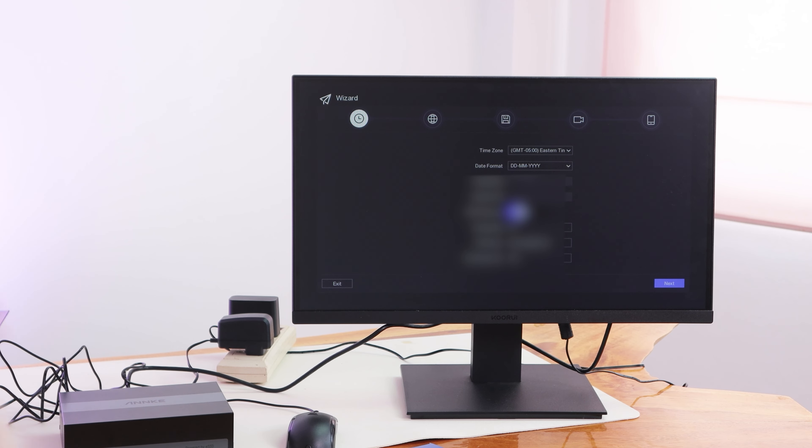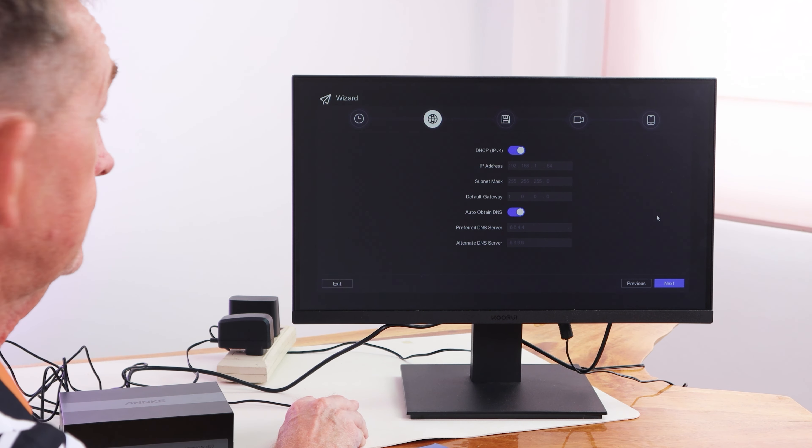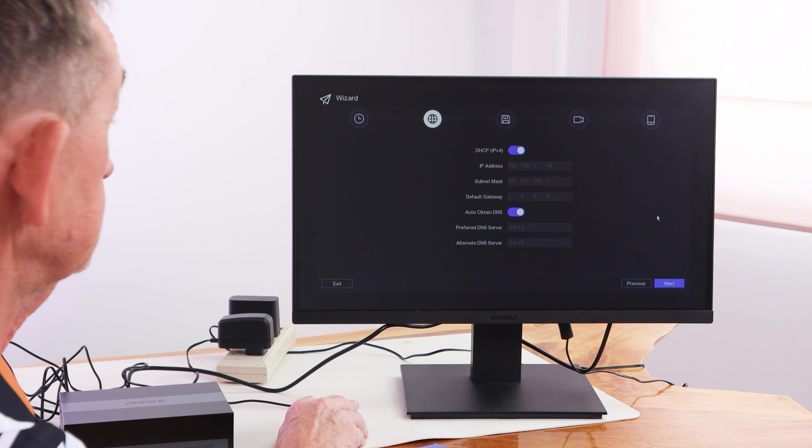Now you set up your time zones — that means it will update when it's plugged into your LAN. We'll do the internet later and do it automatically. I'm going to go into some of the menus now, and I'm going to click exit here.